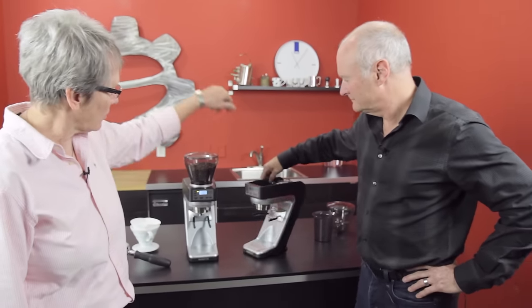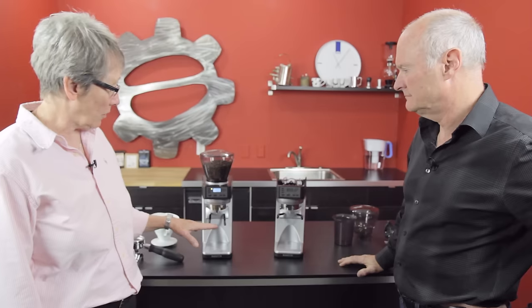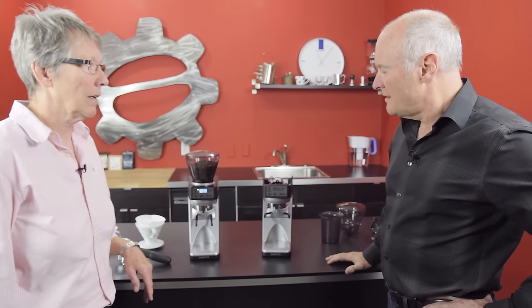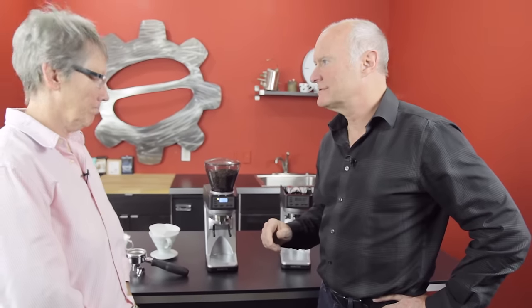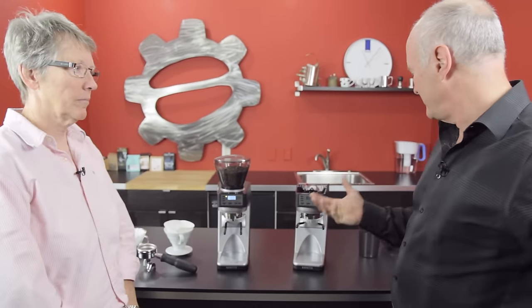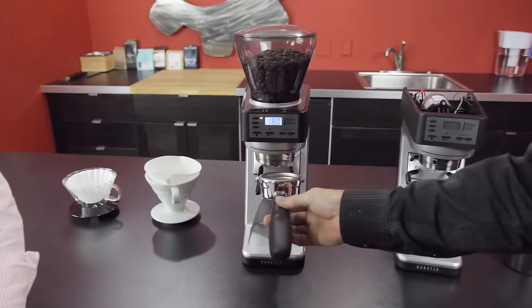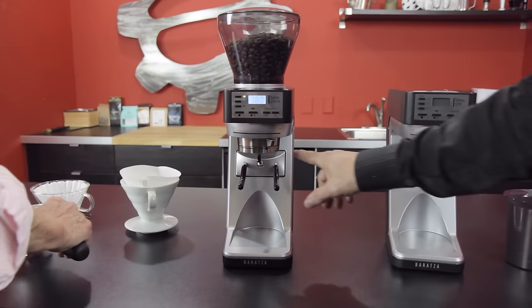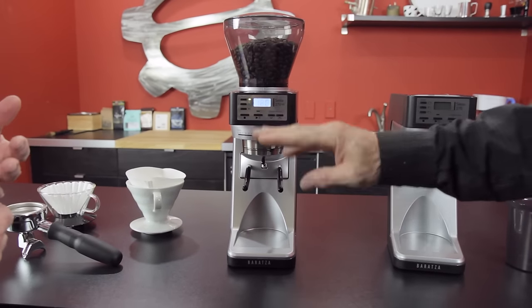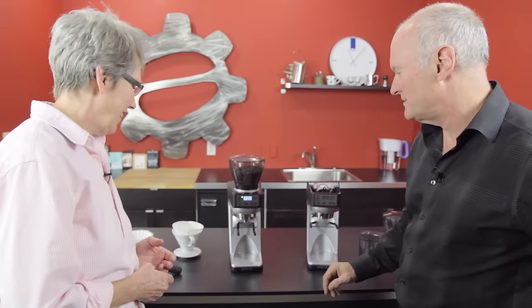There are a couple of different versions. The Sette 270, which does not weigh, and the 270W, which weighs the grounds down into whatever vessel you have. With the Sette grinder, we've taken weight-based grinding to a new level — rather than grinding just into a Barazza vessel, we're able to grind directly into just about any brewing device, including a portafilter. The entire mechanism is suspended on an Acaia load cell. We work closely with Acaia for all of the weight-based technology, and it includes an Acaia board with Bluetooth connectivity.